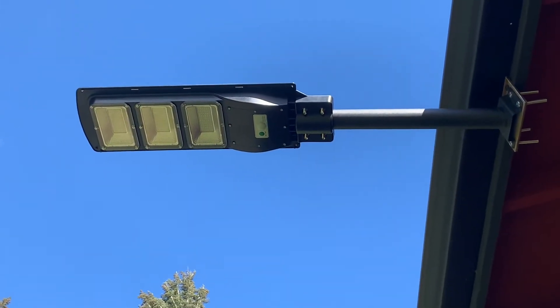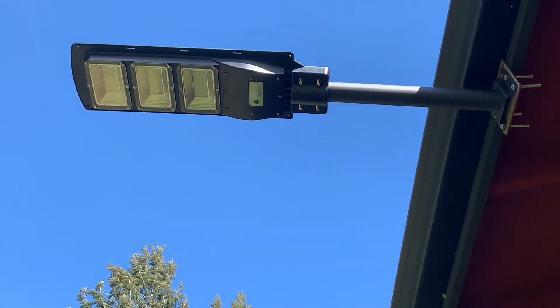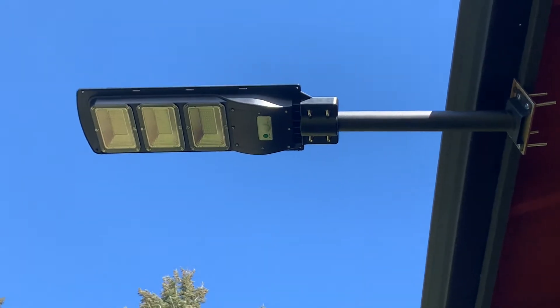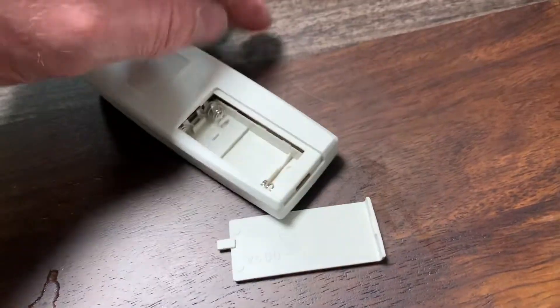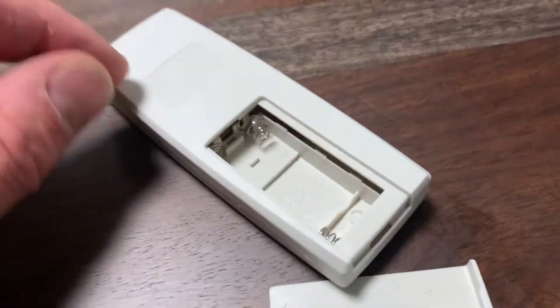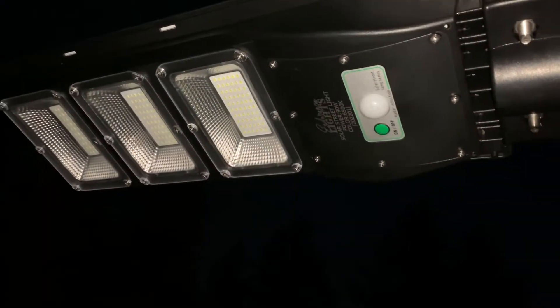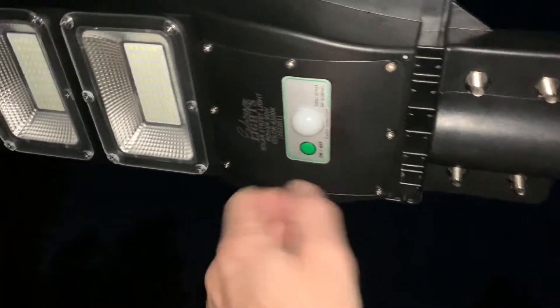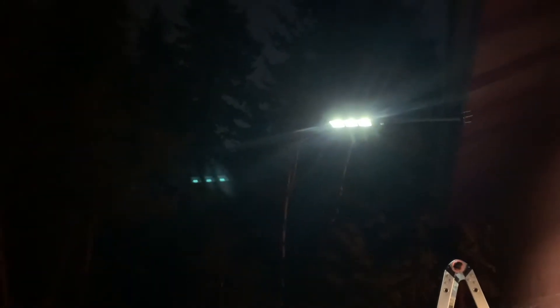Now that thing's getting some good sun exposure and we'll see how it does tonight. We'll wait for the sun to go down, come out, and mess around with that remote control to show you the different functions. Here's the remote that comes with it — the back just slides out and takes two triple-A batteries. All right, here we are at night — I'm gonna try this out. I need to turn this on — oh yeah, here we go, that's nice! That's really lighting up the area nicely.